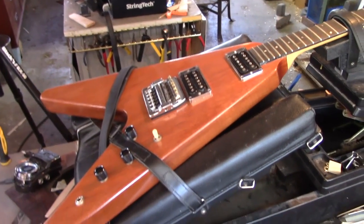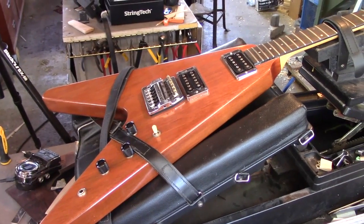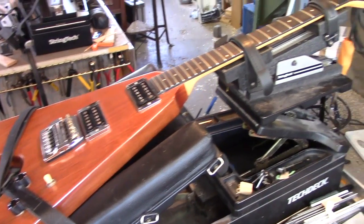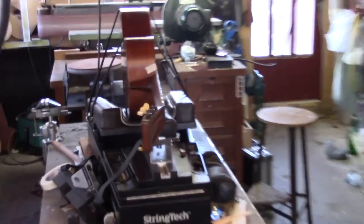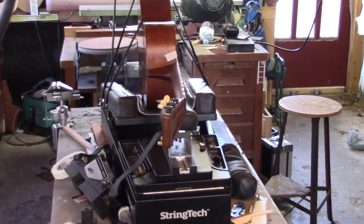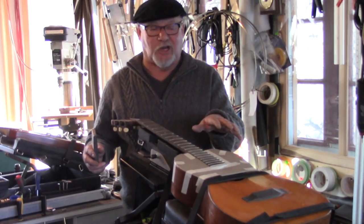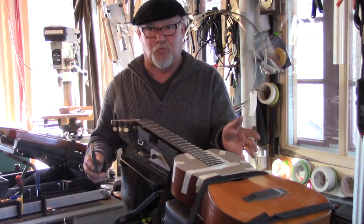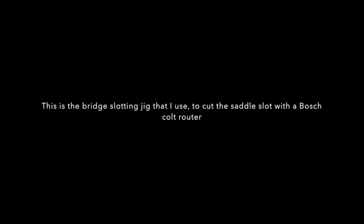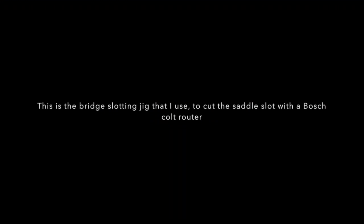Whether I'm holding this Gibson Flying V — which had the neck busted right off, was completely re-glued and completely re-fretted — or if I'm restoring this 1934 Martin, the guitar is held firmly, the body's not shifting or wobbling around while I'm trying to work on the frets. This is the bridge-slotting jig I use with the Bosch Colt router to slot that bridge, locate it for perfect intonation, and slot it safely and precisely.